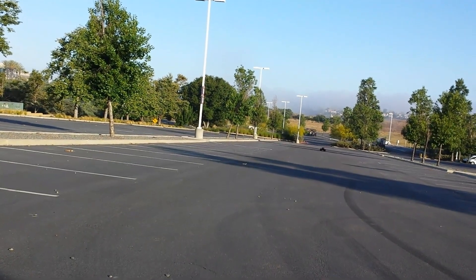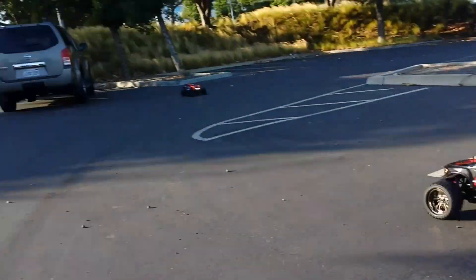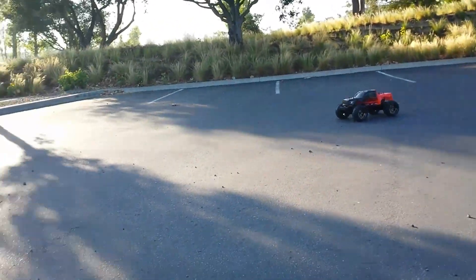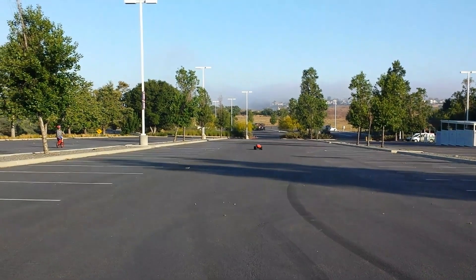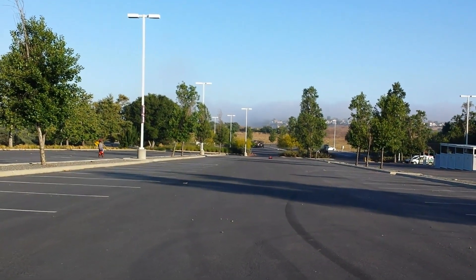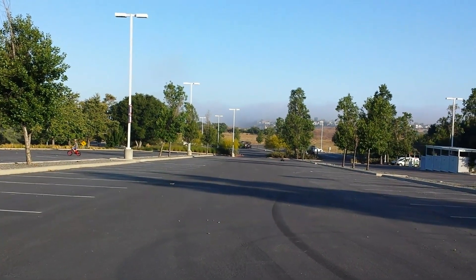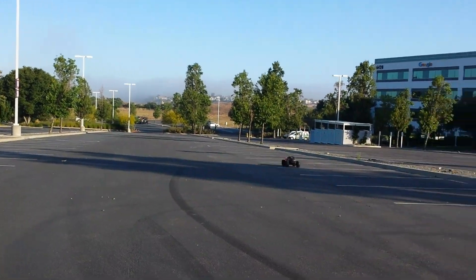Talking about that Arrma Outcast 8s that's coming out — it's pretty sick. I'm curious to see how it does in the size comparison to the Colossus XT. The Colossus XT is about a 1/7th scale, kind of like the X-Maxx 8s size, which is about maybe a 1/6th. I did that comparison a long time ago.